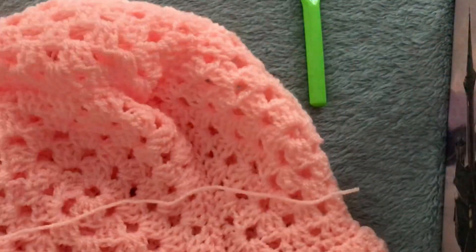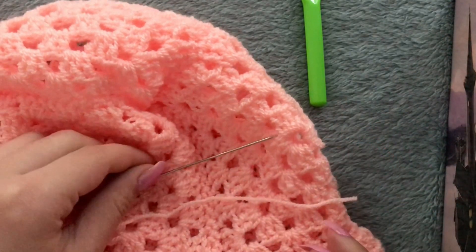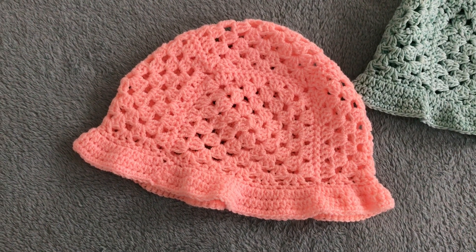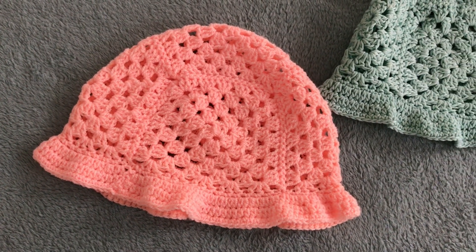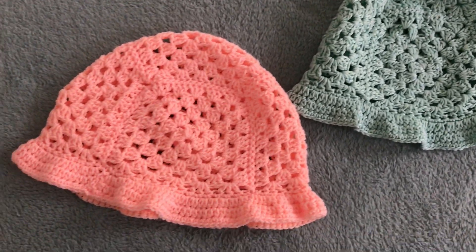Now your hat is basically done, but what you have to do is take your yarn needle and weave in every end. This is the final result — I made two of these hats, one for my sister and one for my brother in their preferred colors, and they love them. Thank you so much for watching this video. If you liked it, please give it a thumbs up and subscribe to our channel, and follow my Instagram crochet page. Stay tuned for our next crochet tutorial — it's either going to be a skirt with ruffles or something Halloween related. Bye!